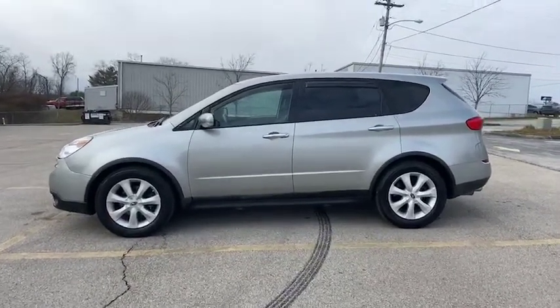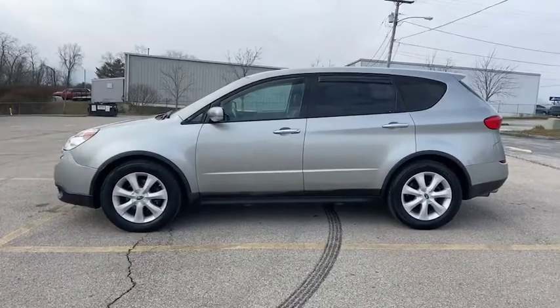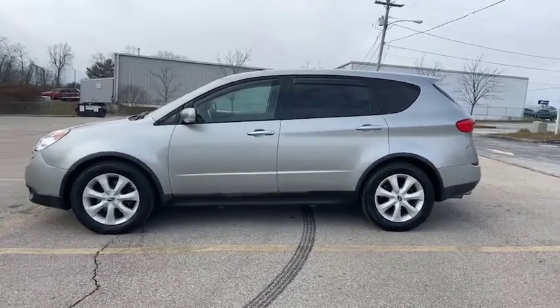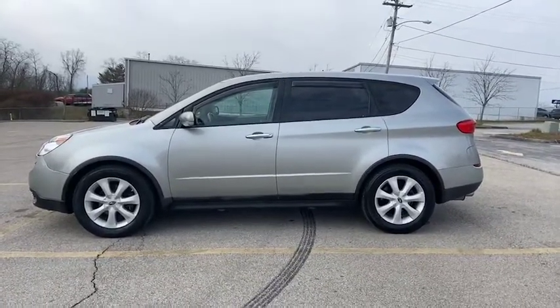Now I want to point out this has alloy rims, you do have the tinted windows, and as we make our way around to the back, just notice that spoiler.